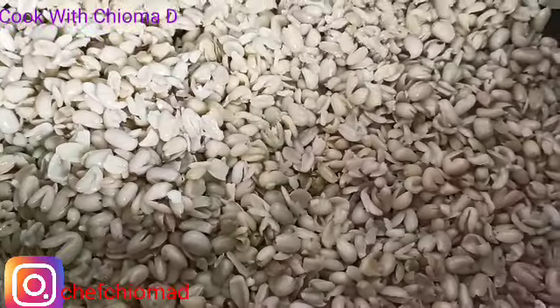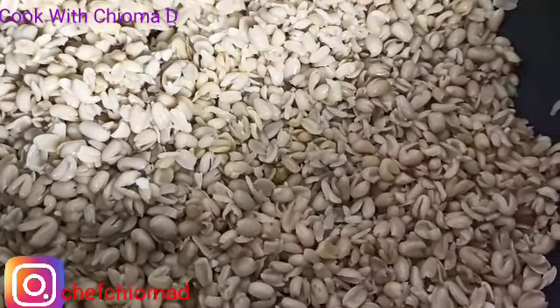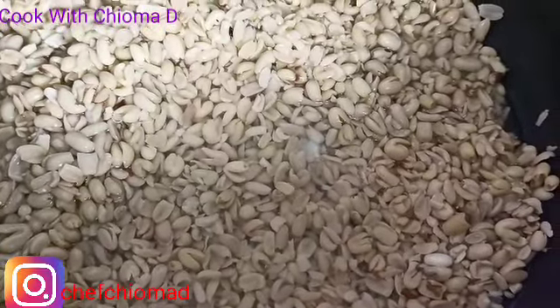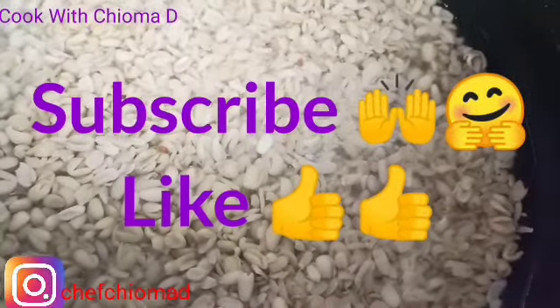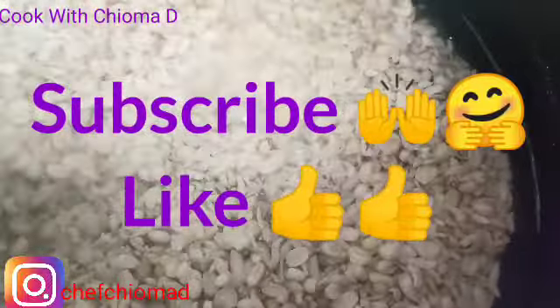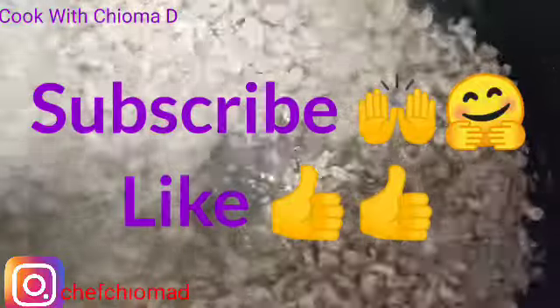This is my breadfruit, my opa. I'm done washing it, so I'm about to cook it now. I'll pour in enough water. Please make sure you pour in enough water because opa takes time to cook, so it needs enough water — even though you add your ungo, make sure you add enough water before cooking.